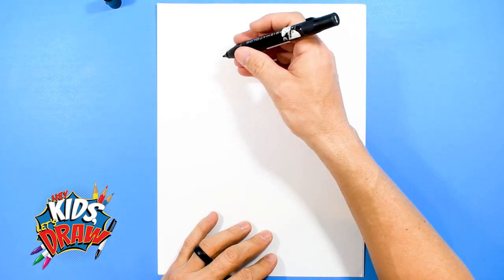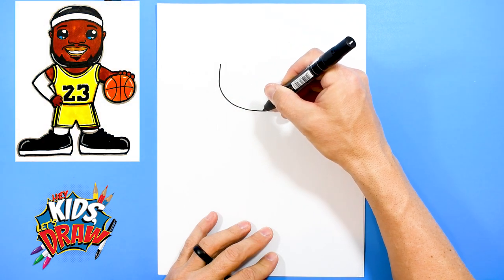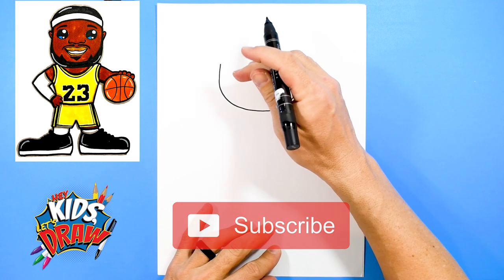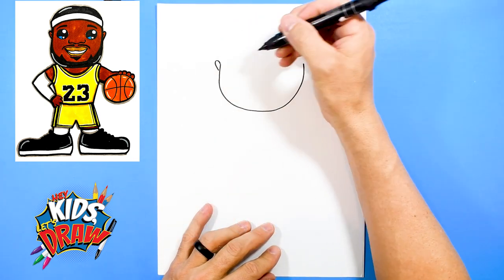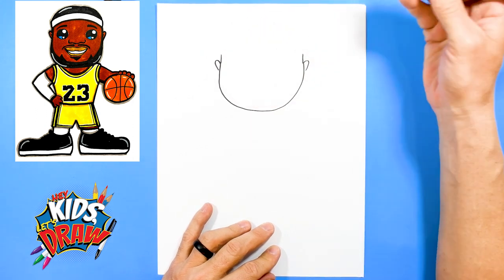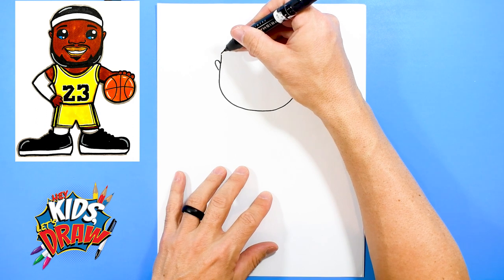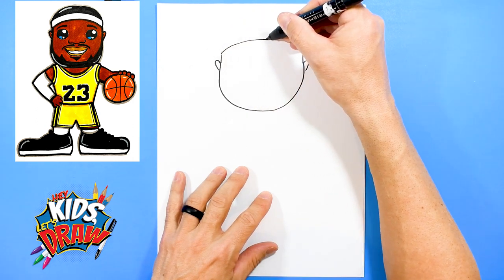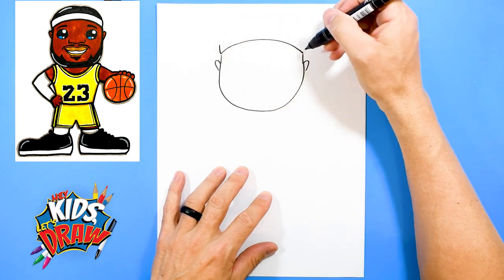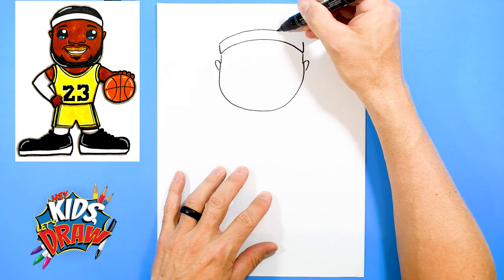Let's start up here with his chin. Go down, kind of do this half circle shape and we'll do some ears. Come up, come up. Now we're going to connect this head with an arch for his headband. Here's the bottom of the headband — connect, go up, go up, and we'll connect this headband over here.